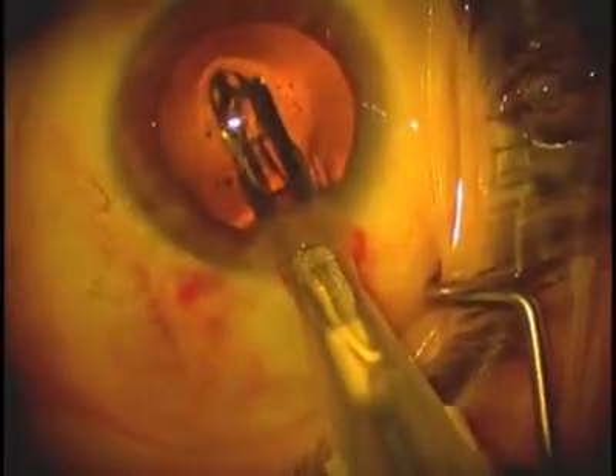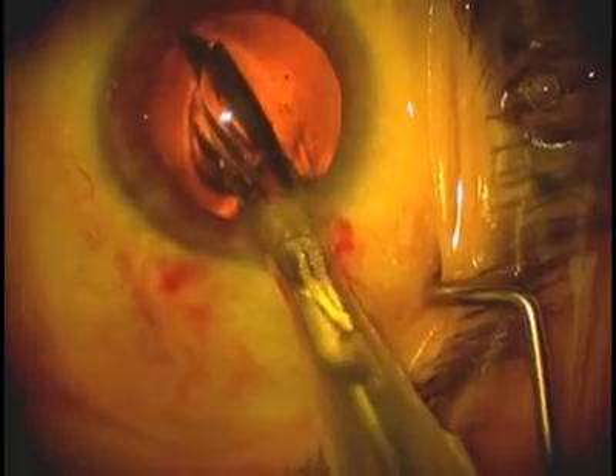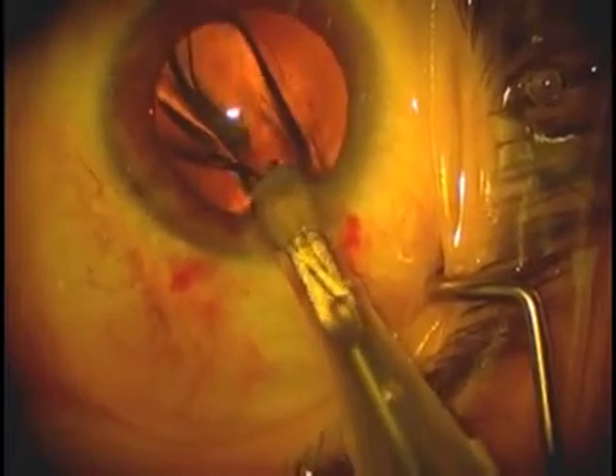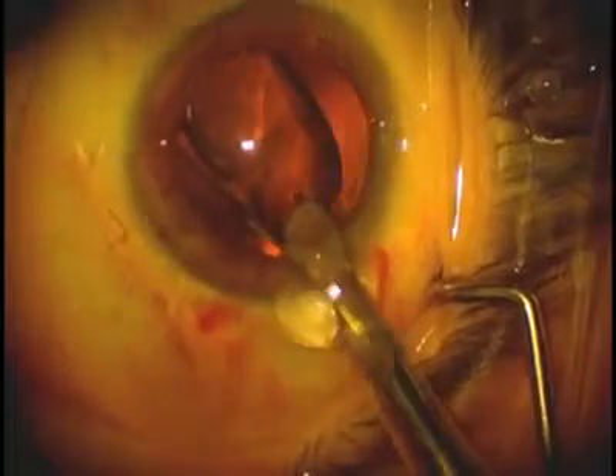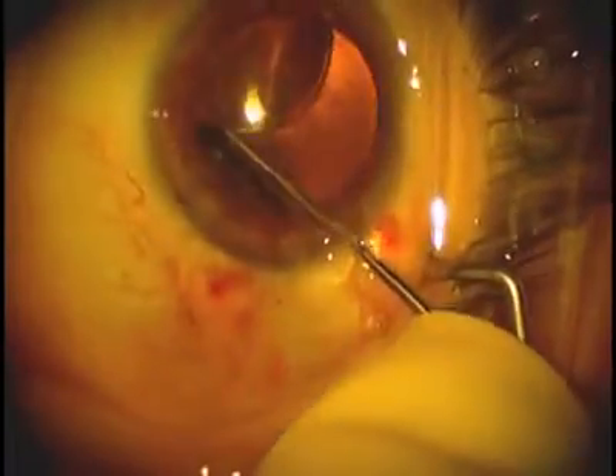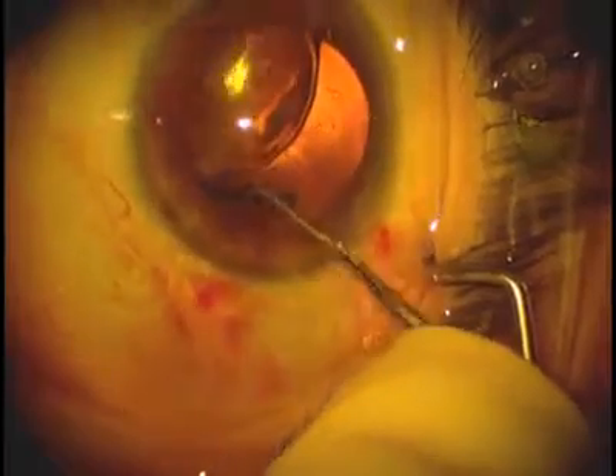Another IOL was placed. In this case there was no mar on the second try. You can see that the trailing haptic though is out a little bit, which made it a two-step process to place this lens into the eye.